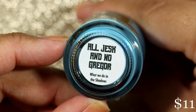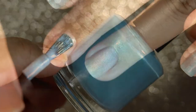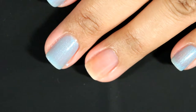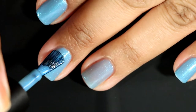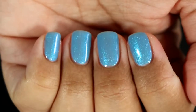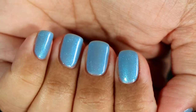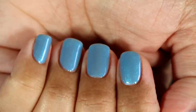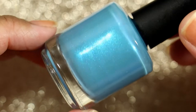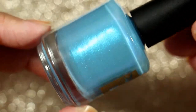The next polish is All Jesk and No Gregor. This color is described as a lapis blue with a soft blue shimmer. I should have done three coats — it's not as sheer in real life as it looks on camera, but looking at my pictures afterward I was like, it came out a lot sheerer than I thought. I love the way this one looks, but not on me as much. Blues have a love-hate relationship with me, but the blue shimmer looks amazing and gives this polish a little oomph. It's so pretty I still want to wear it regardless — perfect for winter or spring.